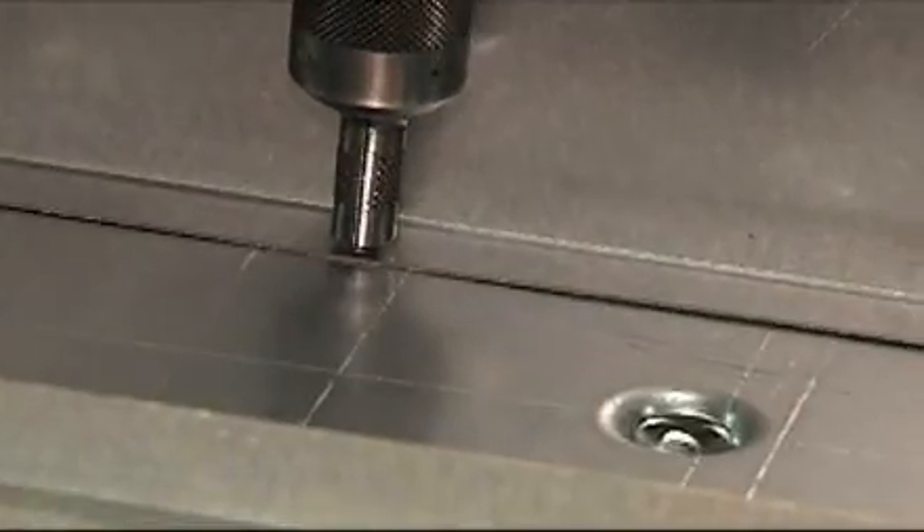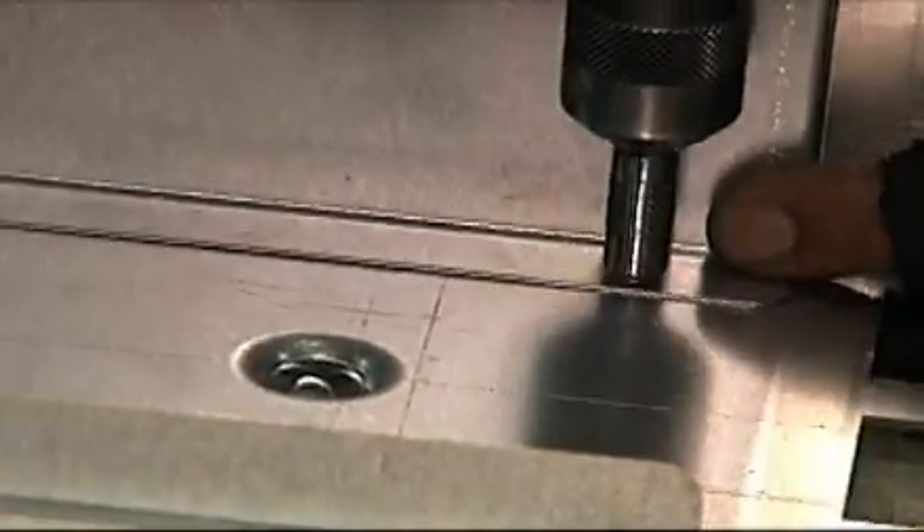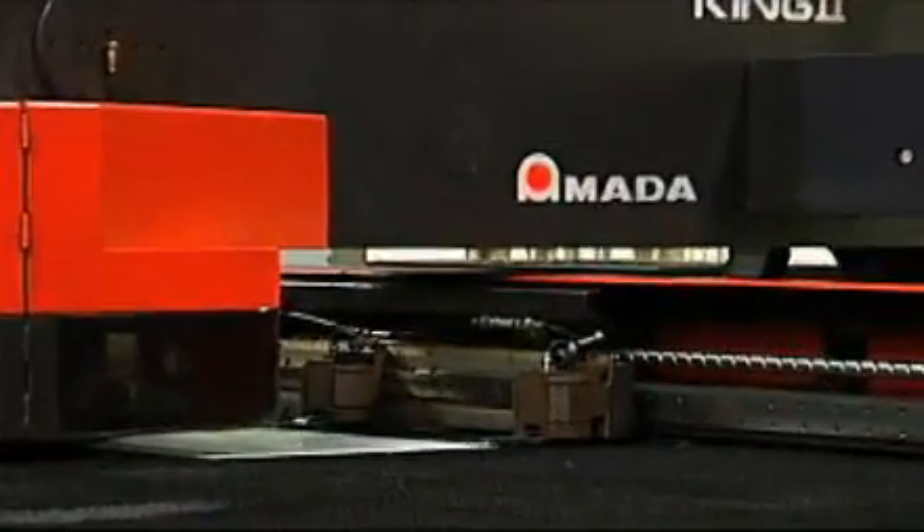Then they're ready for the assemblers to put the pieces together to make the final product. The more machines and steps you know, the more you can do and the more you can get paid.